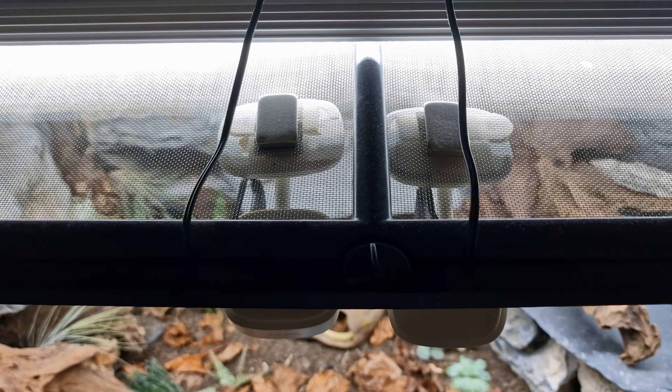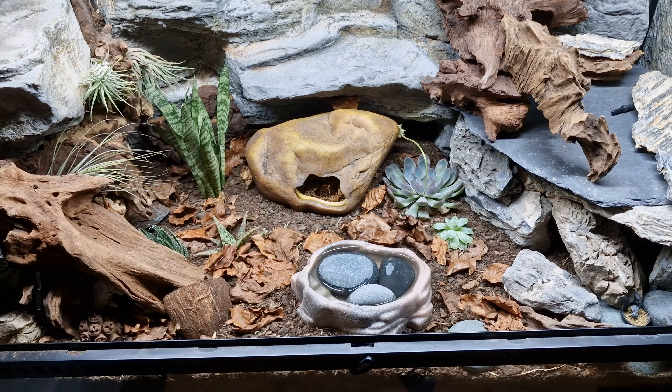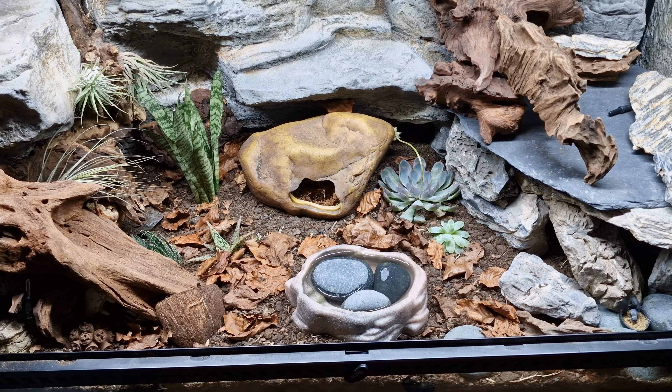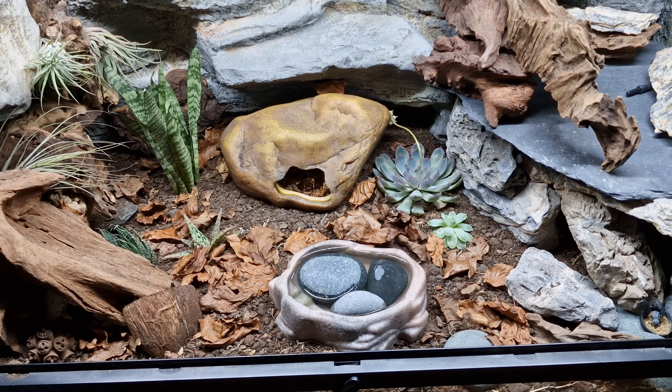If plants are not something you care about, by all means add them in, because they are super good at what they do. The worms especially — they will move and aerate the soil. And the beetles will obviously do their thing as well.